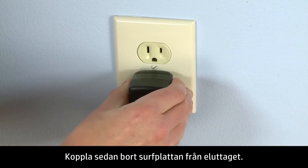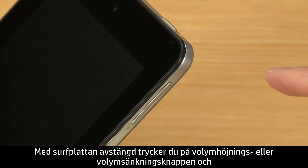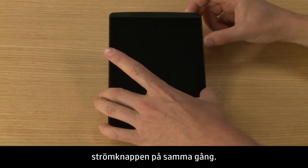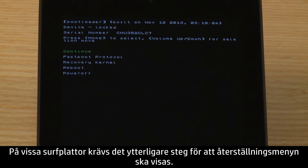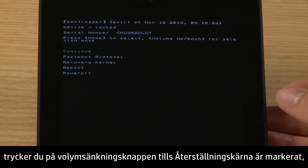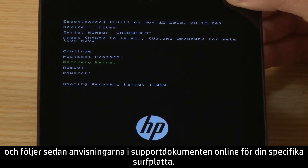Then, unplug the tablet. With your tablet turned off, press either the Volume Up or Volume Down button and the Power button at the same time. Which volume button you push depends on your specific tablet. Some tablets have extra steps before the Recovery menu displays. If your tablet displays the Boot menu, press the Volume Down button until Recovery Kernel is highlighted, and then follow the steps in the online support documents for your specific tablet.